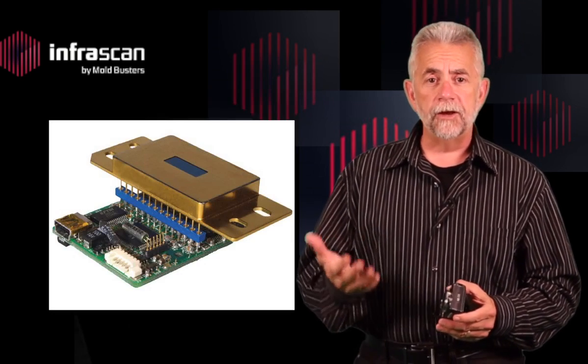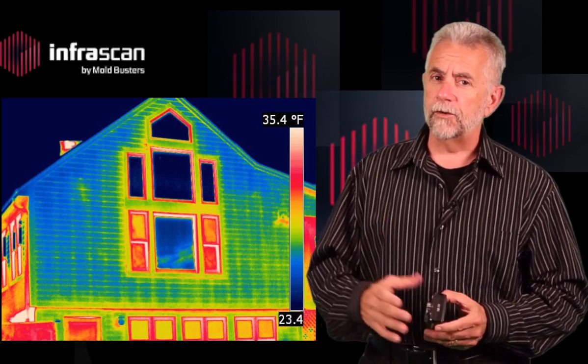Thousands of sensors on the array convert the energy, and that energy is converted into an image. Not so complicated, right? The important thing to remember is that this is a very useful technology.